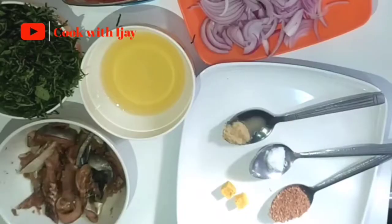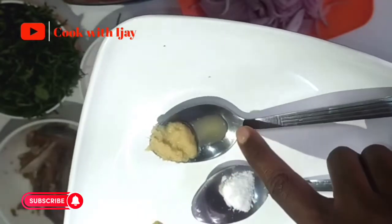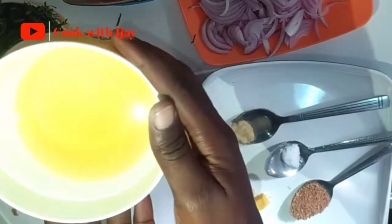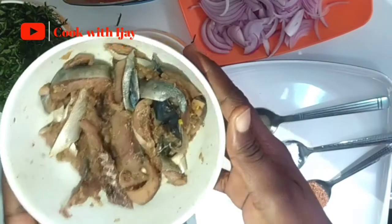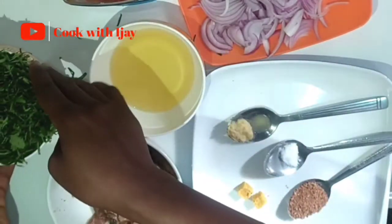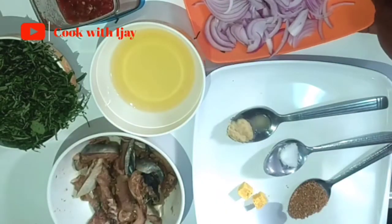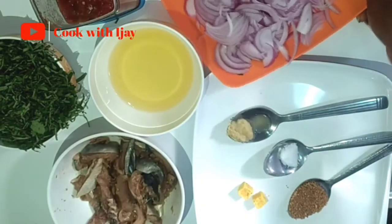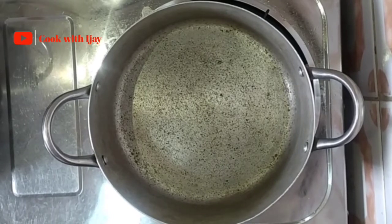All our ingredients are finally prepared and ready to be used. I have some ground crayfish, some salt to taste, my ginger garlic paste, some stock cubes, vegetable oil, my marinated fish, then I have my pumpkin or ugu leaves that I've sliced properly. I have my ground tomatoes — I've already grated them; I didn't want it to be smooth so I used my manual blender. Same with the pepper — I grated all of them with the manual blender because I wanted it to have a raw consistency.